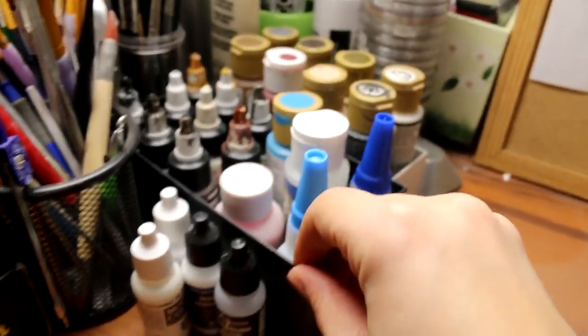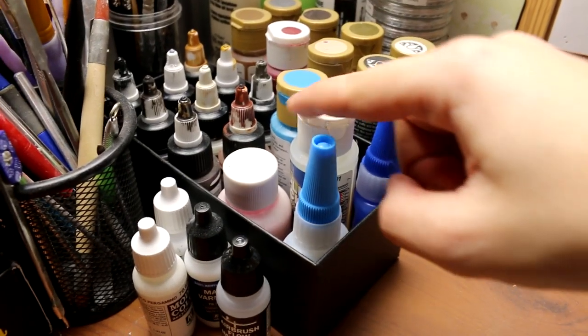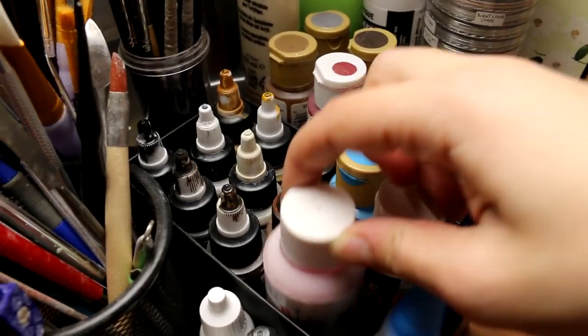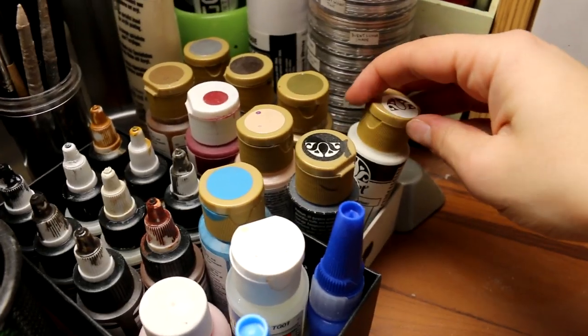I have a couple other paints here that don't really fit: some airbrush flow improver, my super glue, all of my Golden high flow acrylic paints, a masking fluid that I haven't actually tried yet, and some cheap acrylic paints.